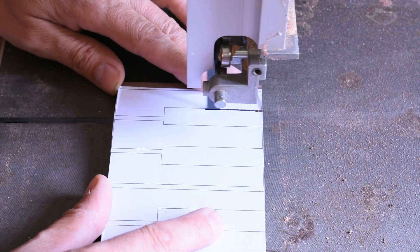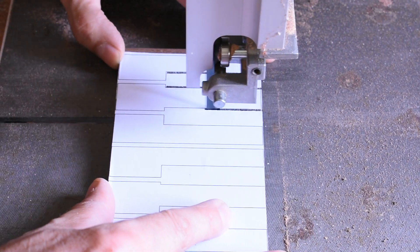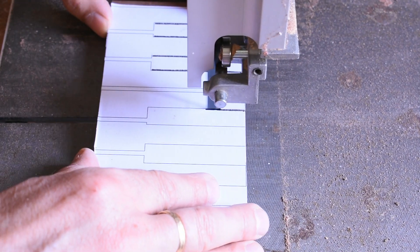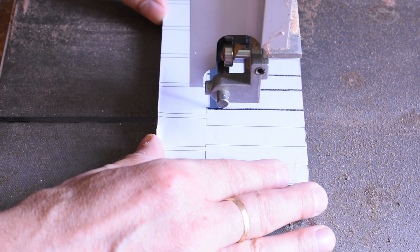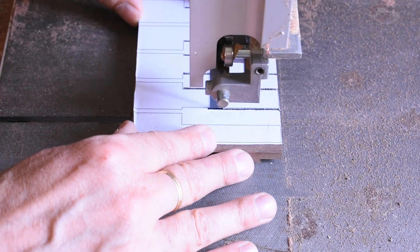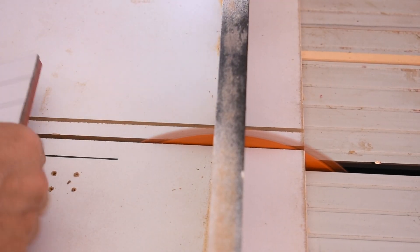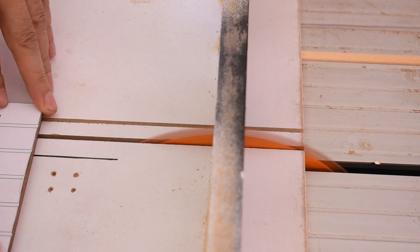I first cut the inside of the keys with a band saw. Then I divide the various keys with a table saw. The thickness of the blade coincides with the gap I used in the template in order to obtain almost precise keys.